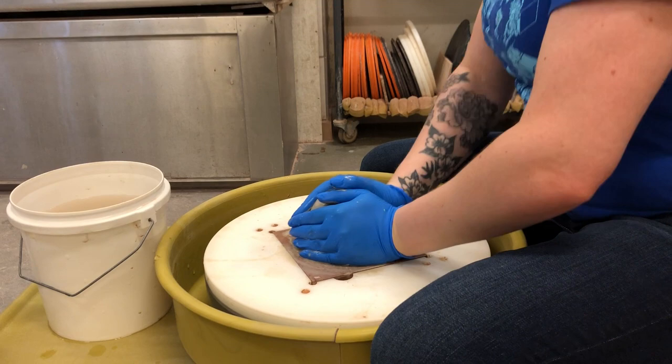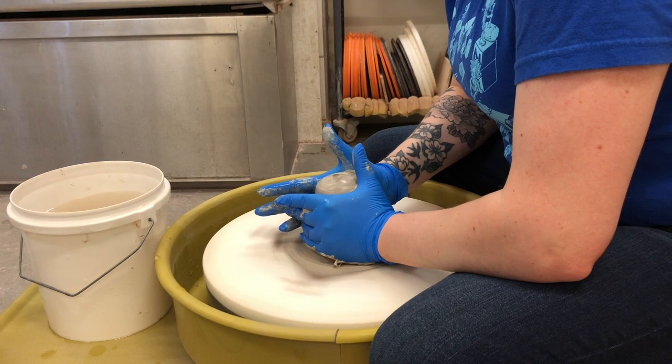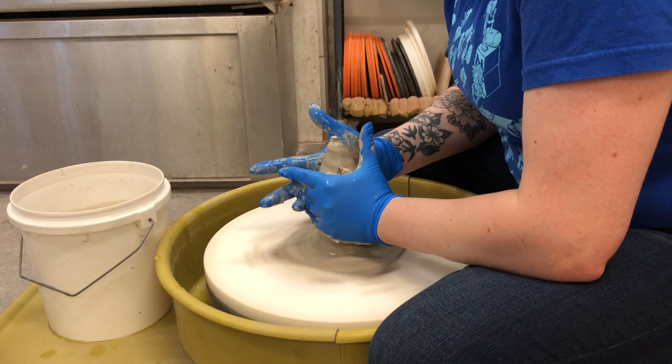Smack it back down. Make sure it's compressed down into the bat, and again water hands together into the field goal and squeeze up to make a cone. Now your cone does not have to be super high — just as high as your hands can make it. As you're squeezing your hands in, the clay has no place else to go but up.